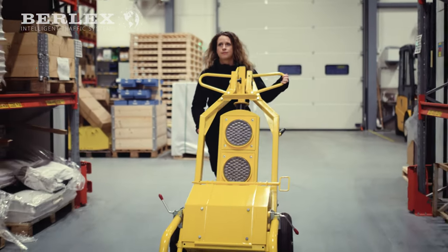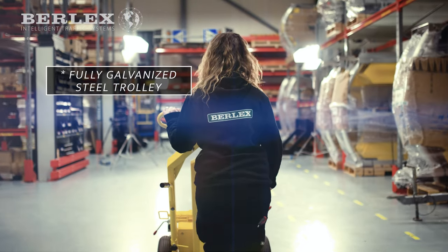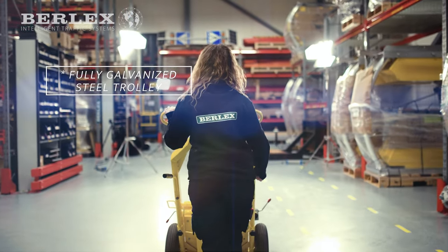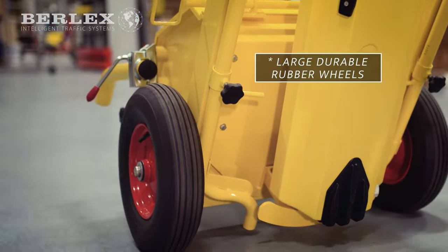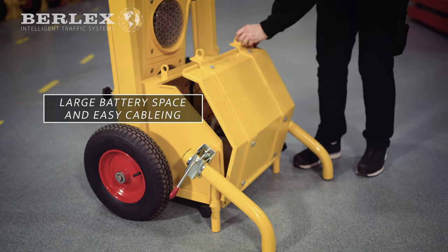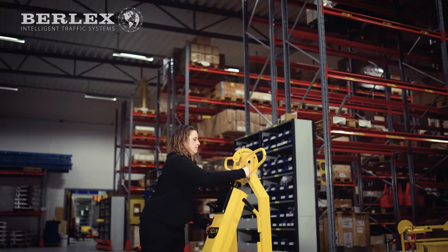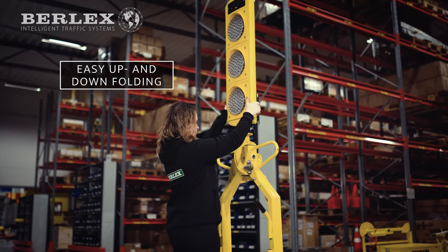Traffic light R6 Plus can also be mounted on a robust trolley made entirely out of galvanized steel without any plastic details. It's fitted with large wheels for safe transportation and increased flexibility. The battery compartment is large and enables easy handling of battery and cabling, and its smart design makes it easy and effortless to raise and fold the traffic light.